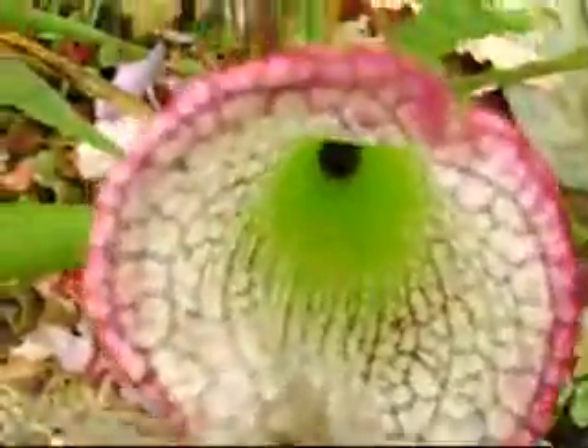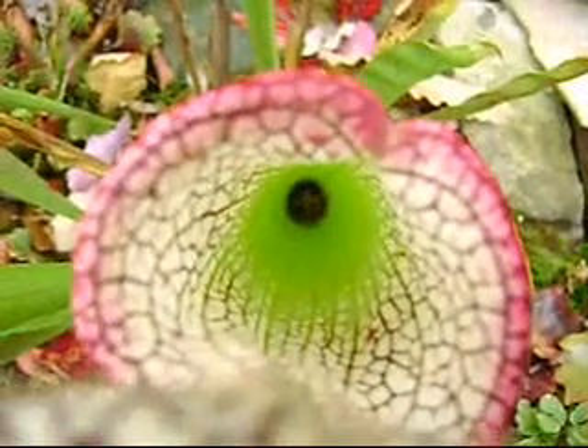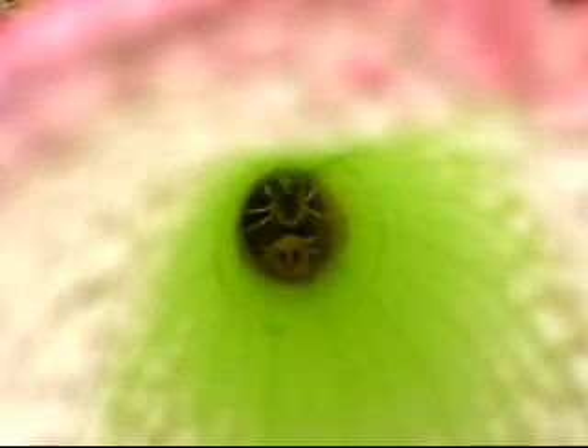If you look inside, this pitcher has captured an unfortunate yellow jacket. He is drowning slowly in the digestive fluid that is at the bottom of the pitcher. The walls of the pitcher are coated in a waxy substance that prevents the escape of the yellow jacket.